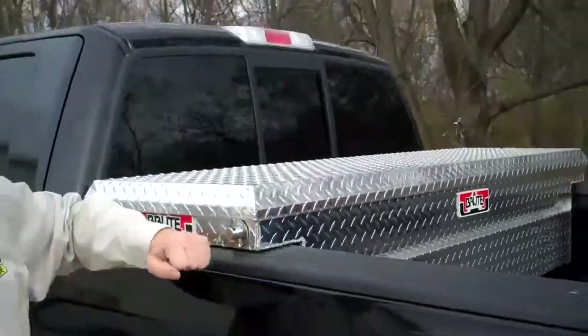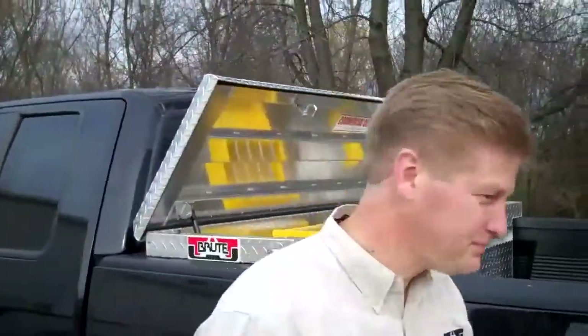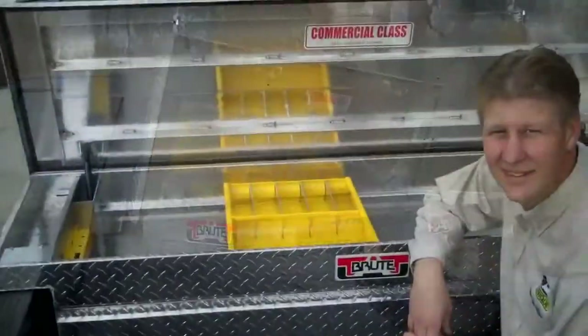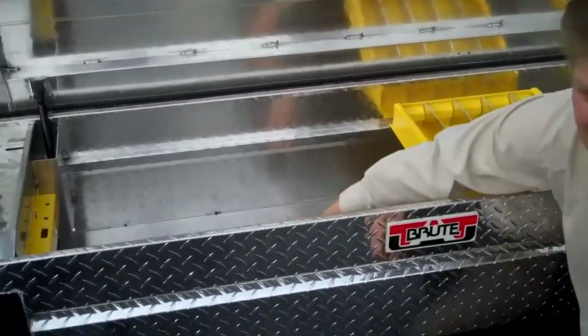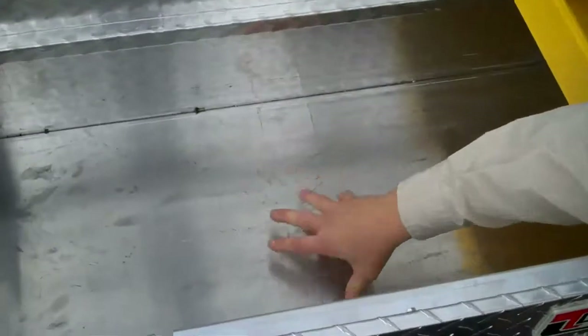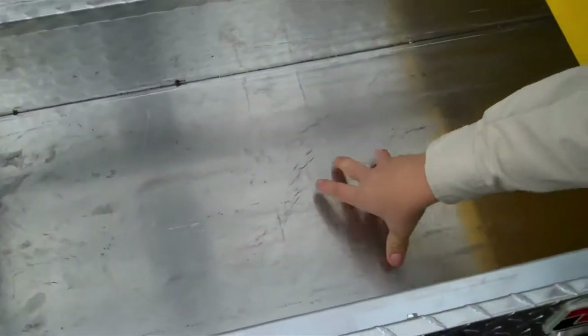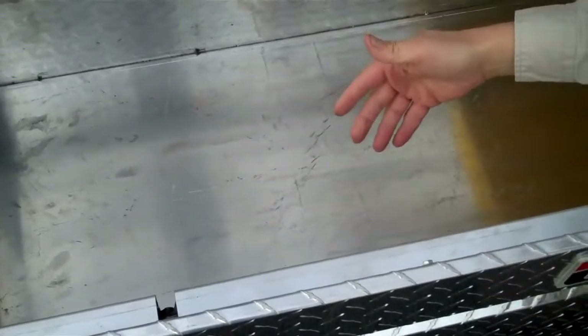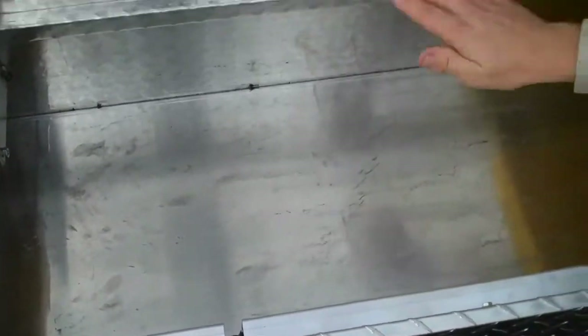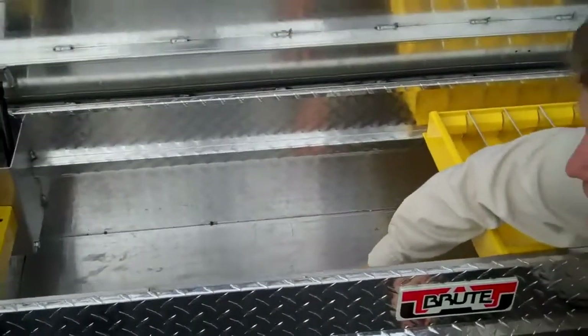Now I'm going to take you to the inside of the box. The first thing I want to show you is the actual construction of the floor. Underneath each and every Crossover floor we have reinforced struts — four of them per box. Unlike every other box on the market, the floors themselves are not reinforced, so you get a bowing effect. This won't happen with this box.